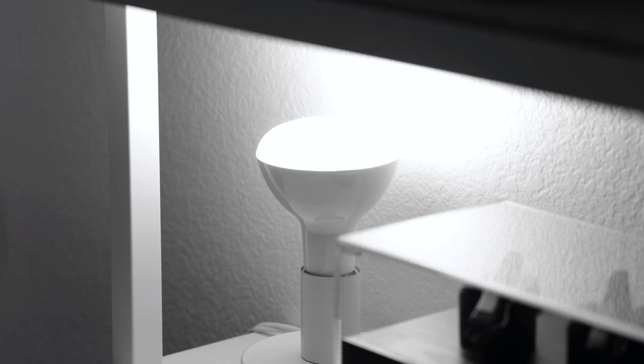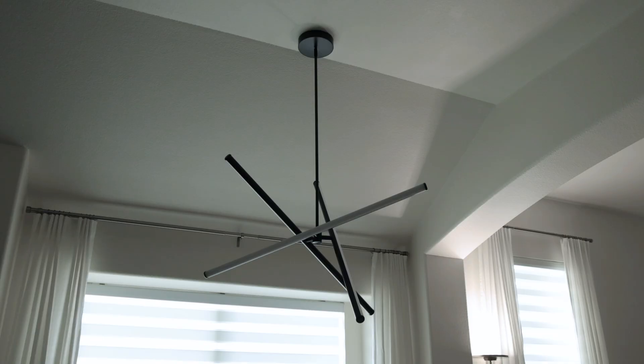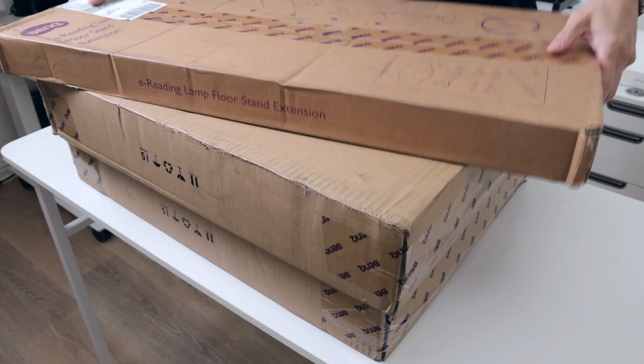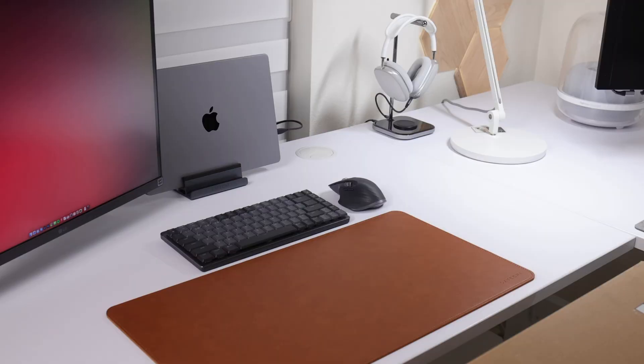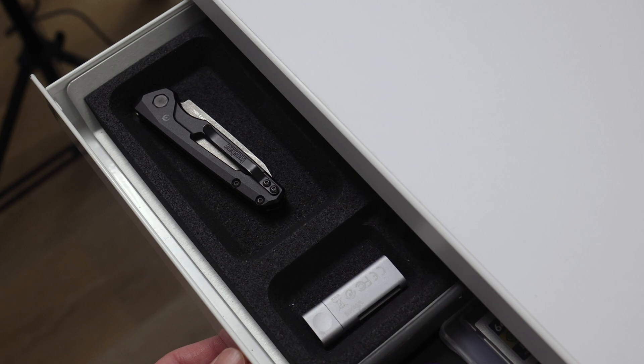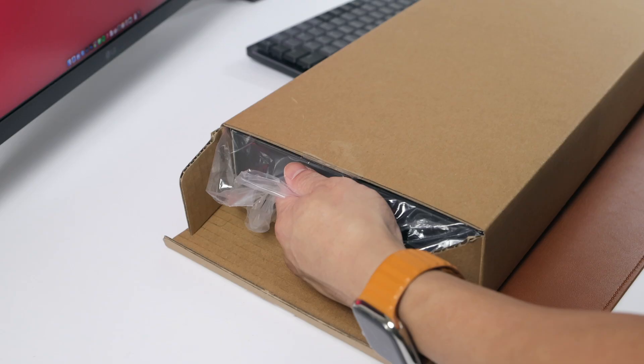Lighting is one of the most important factors in any space, whether it's the dining room or the home office. Today, I'd like to show you guys a few new lights from BenQ — shout out to BenQ for hooking me up with these. This won't be an in-depth review, because there are many channels out there who will do a much better job than me, but I will highlight some of my favorite features.